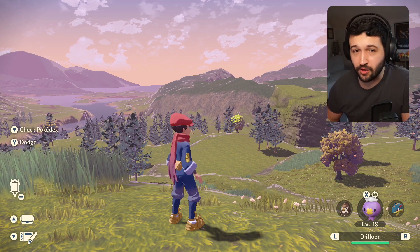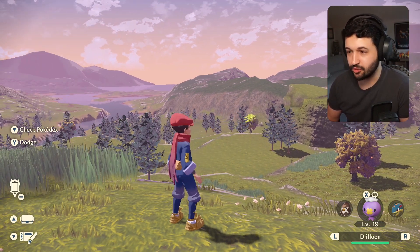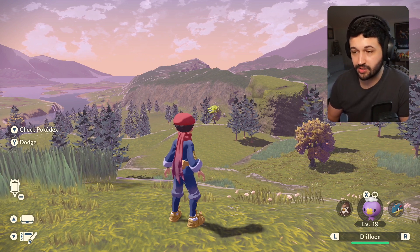My name is Trenge and I have a very quick video for you guys today. Have you ever thought in Pokemon Legends Arceus that you'd like to get rid of the HUD display so that you could maybe take better screenshots or record better gameplay? Well, let me show you how to do it. It's actually very easy.